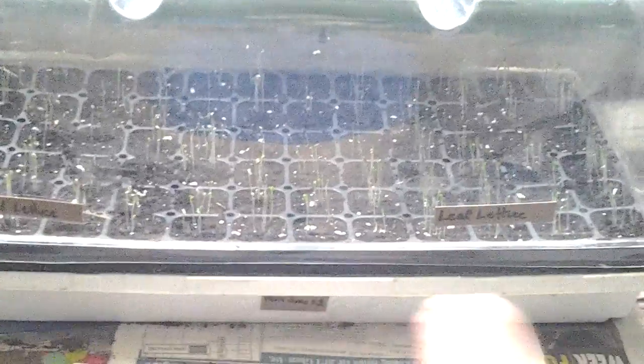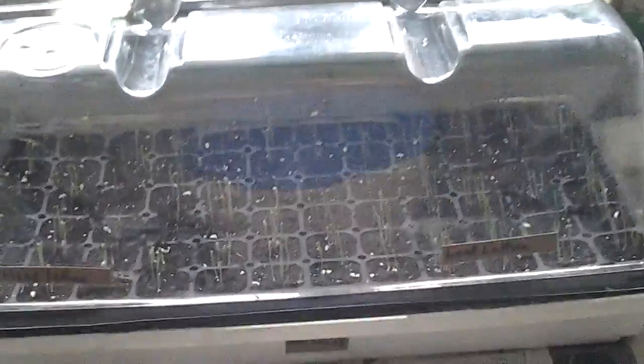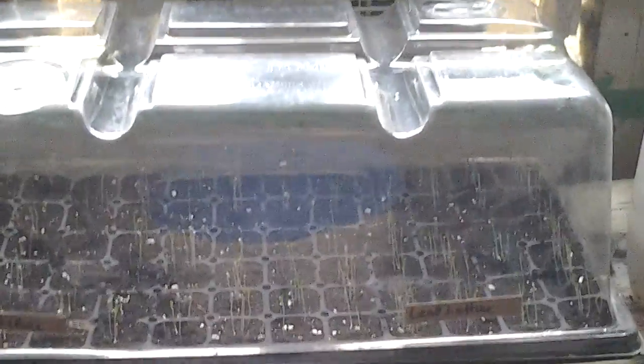I didn't really do anything to label them, but right down that middle line — all head lettuce on one side and all leaf lettuce over here. I'll keep an update on this. I don't know if I want to grow them right on my ledge here, or if I'm going to plant them right outside in the shade. It's still pretty early — it's not even August yet.